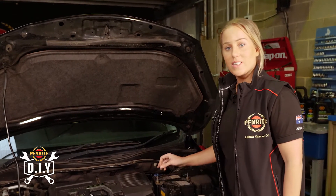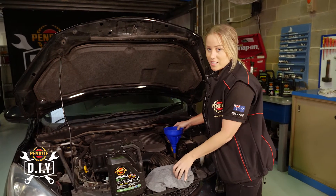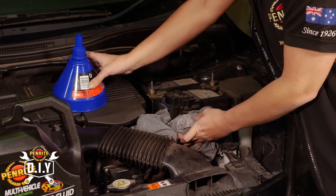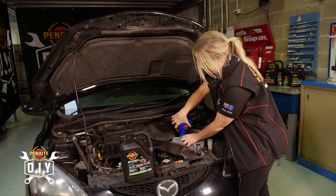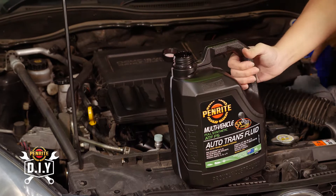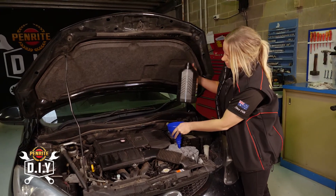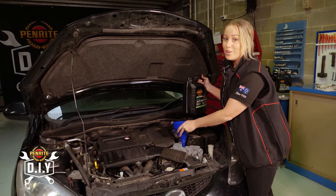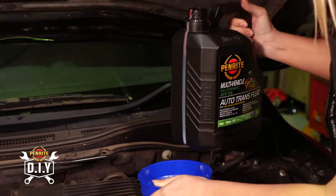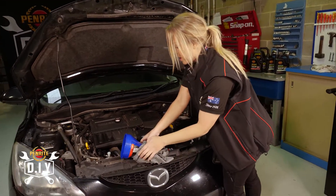Where we got the dipstick from is the same place we're going to fill the fluid up from. Get your funnel — this doesn't fit quite nicely in there, so I'm just going to wrap the rag around there, just to make sure that if I accidentally move, I'm not going to get fluid all over the engine bay. Holding that tight in there. It said we needed seven liters, but we do have a little bit in there already, so I'm going to fill it up a little bit at a time and keep checking it to make sure I don't overfill it.